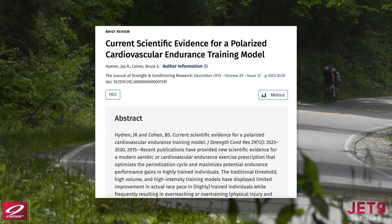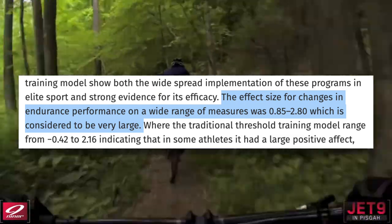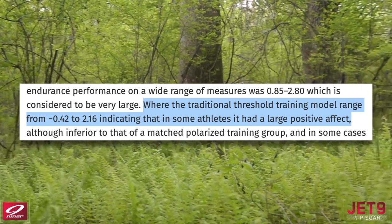These two studies are not the only research coming to this conclusion. A review looking at many studies on the scientific evidence for polarized training found that the effect size for change in endurance performance was 0.85 to 2.8 — greater than the effect size for traditional threshold training, which ranged from negative 0.42 to 2.16. So it is possible to see a big improvement with sweet spot training, but on average the improvement was greater with polarized training. Notably, that range ran into the negatives with sweet spot training, meaning some subjects actually decreased their performance using that method — very likely due to overtraining, which I see a lot in athletes coming from sweet spot-heavy plans.